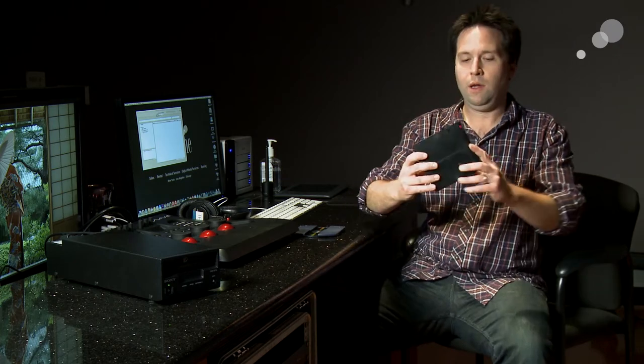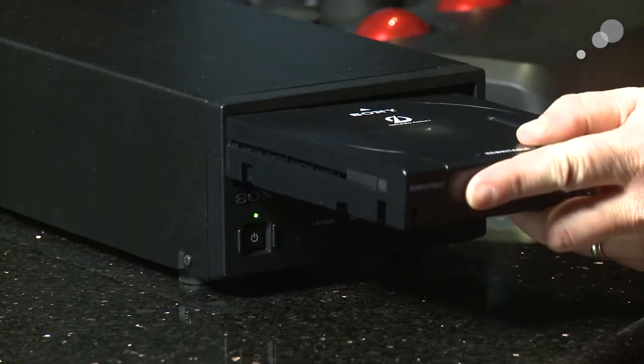It has a USB 3 interface, very straightforward to use. This cartridge goes into the system and you can read the whole array of disks. I'll go ahead and insert it in there so you can see it going like so.